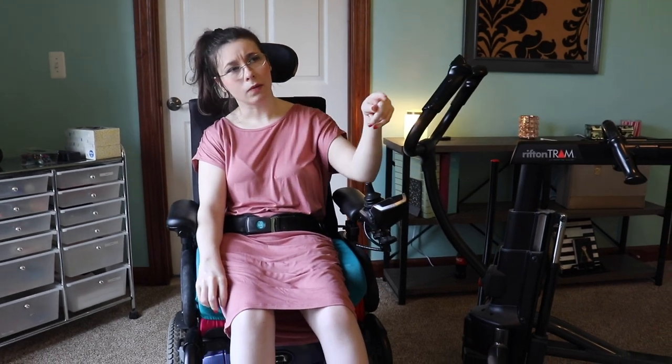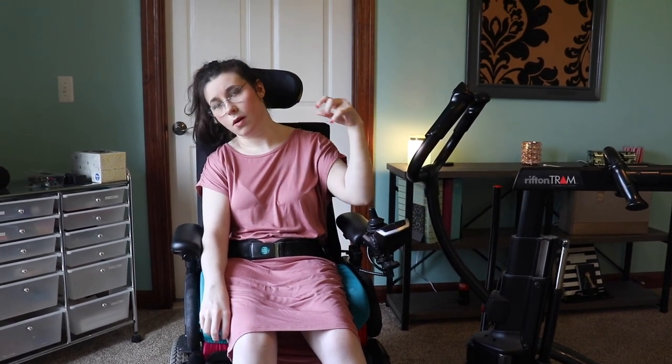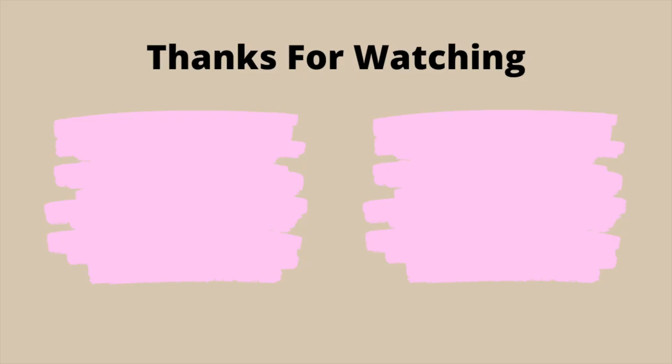If you want to watch that video, I will link it below — I'll put that in the cards for you guys to watch. With that being said, I think that concludes this week's video. Thank you so much for watching, and I will see you next time. Remember to keep on rolling. Bye!